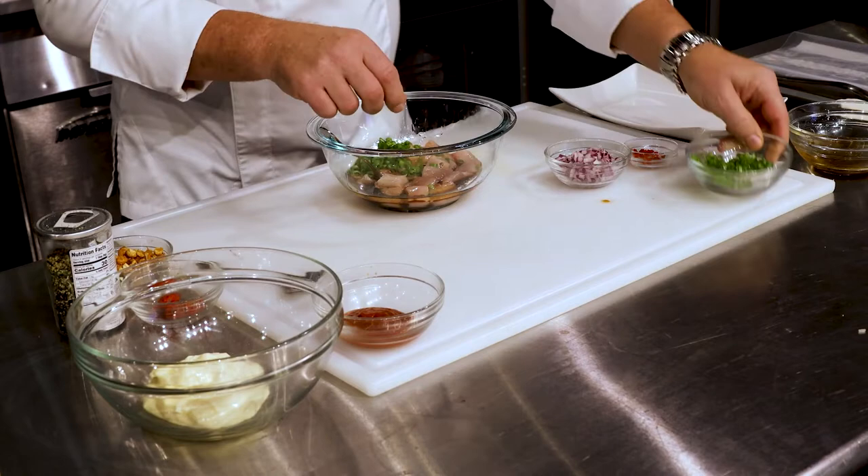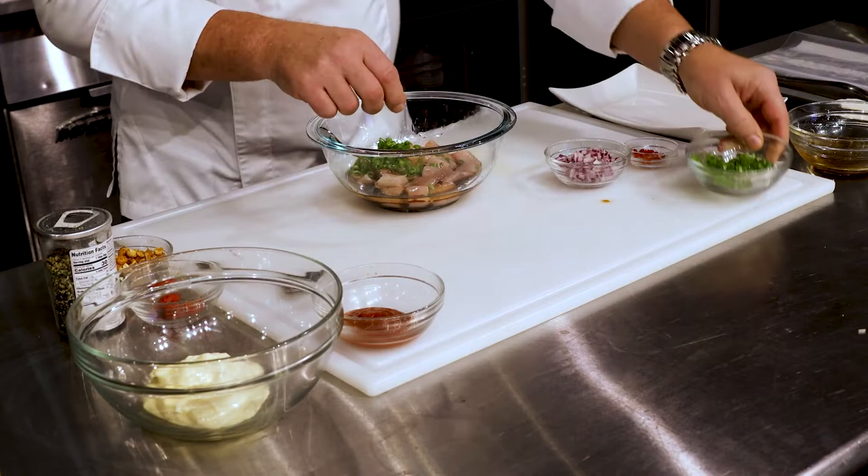I'm going to add some soy sauce, green onions, some Thai red chili, and some diced red onions — and that's basically it. I'm going to let all of those flavors infuse with the fish in the refrigerator for the next 30 to 40 minutes.